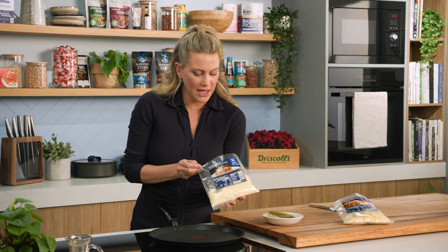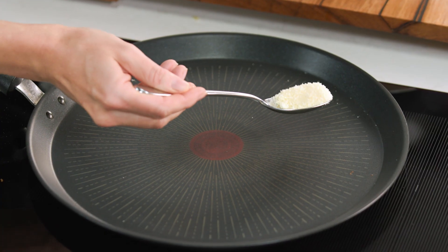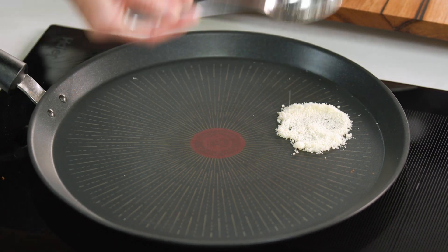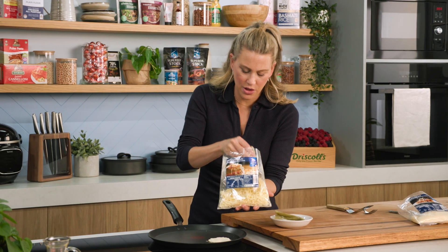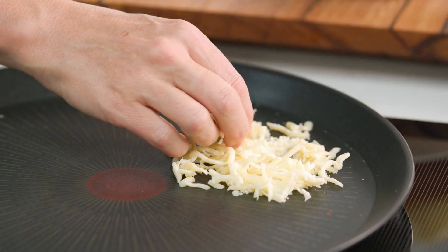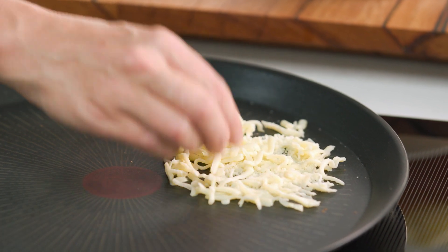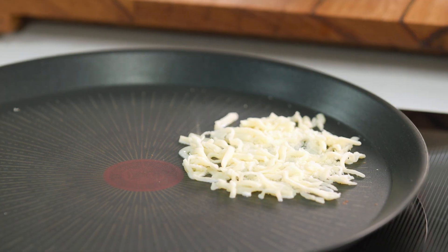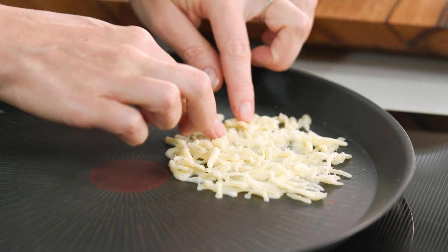We'll start with some finely grated parmesan, and I've got a crepe pan here just on a medium heat. I'm going to sprinkle over the parmesan and then add some shredded mozzarella. You don't want this to be too thick, so spread it out almost like a cobweb style. And you can start to hear that sizzle. Those two cheeses are going to combine, start melting and caramelising.